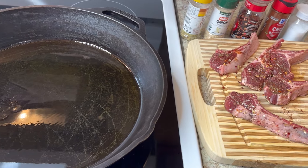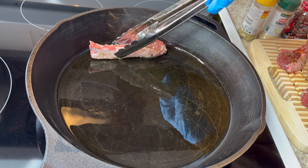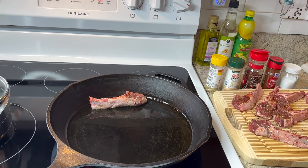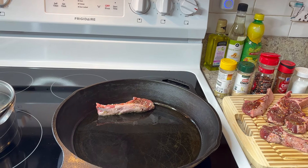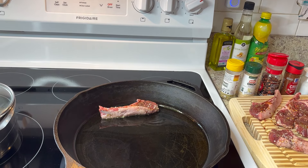I put just enough oil to cover the skillet. When you put them in the skillet, start from the back. It's not hot enough yet so I'll cut it up some. Lamb should be cooked very slow, on medium heat — let it get hot and then you can reduce the heat.